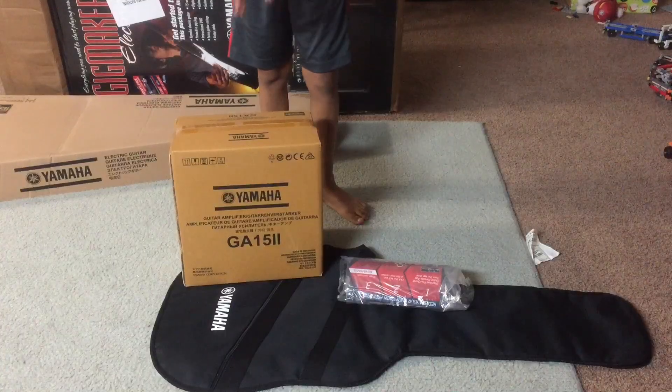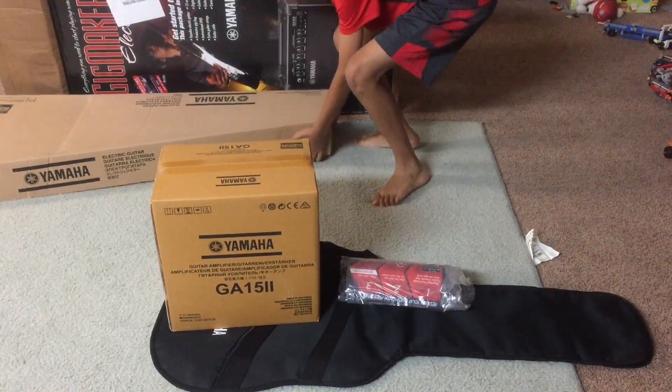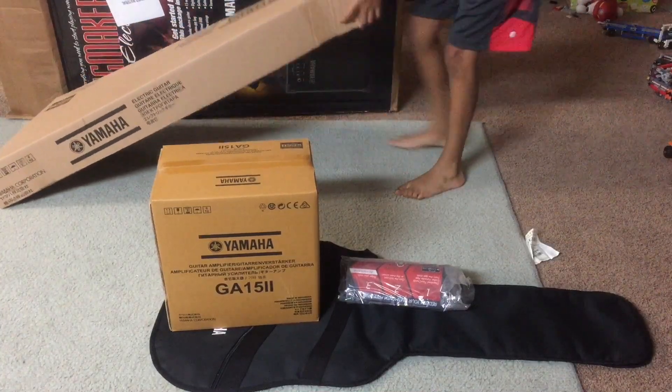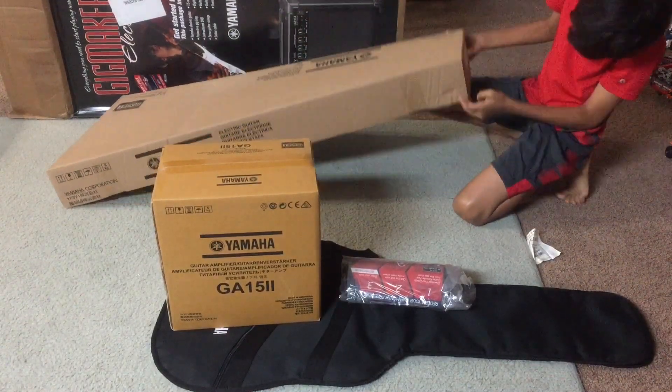This is the amplifier I got for the electric guitar — it's still in packaging. And this is the guitar. I am going to be opening it shortly.